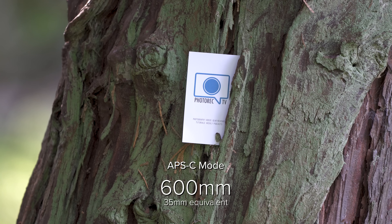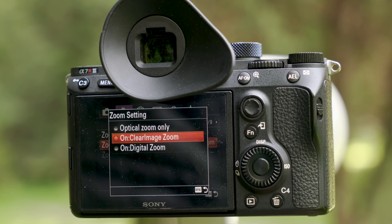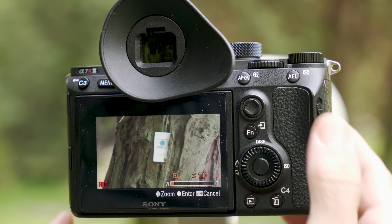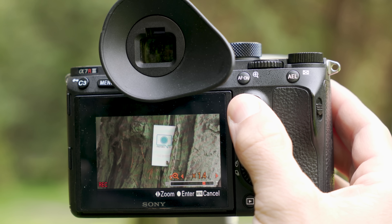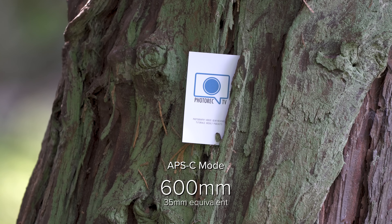In addition to that, there is a feature in the A7R3 called Clear View Zoom. It zooms in further another 1.5x, and in my case I've assigned the AEL button to that function. You can then use the joystick to zoom in from 1x to 1.5x for an additional reach that equals 900 millimeters.